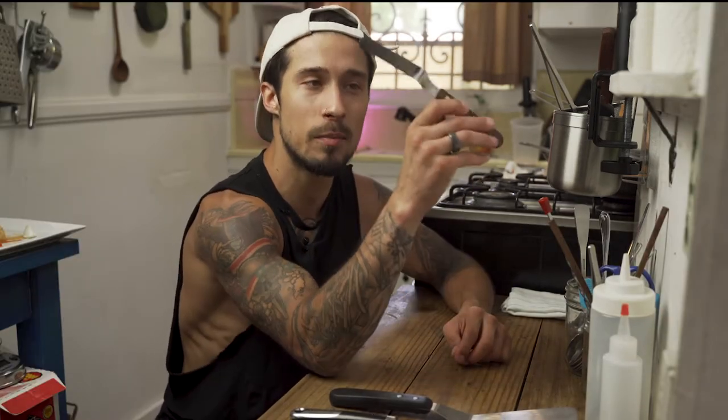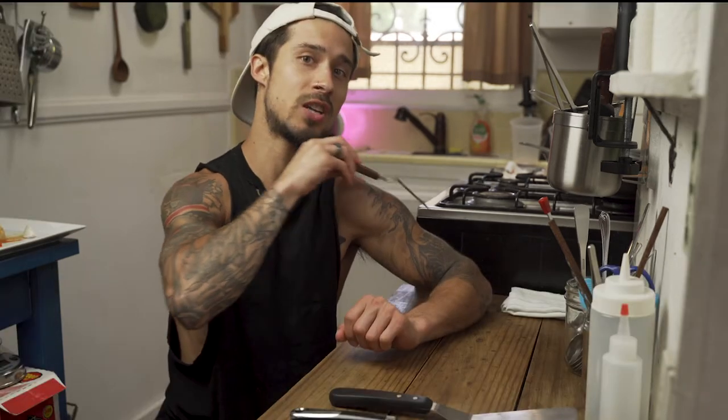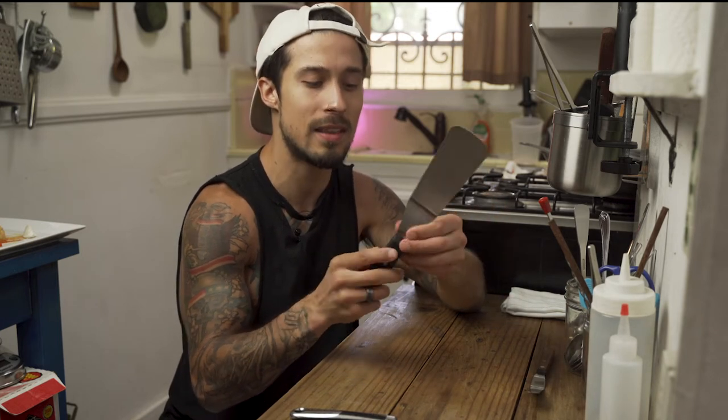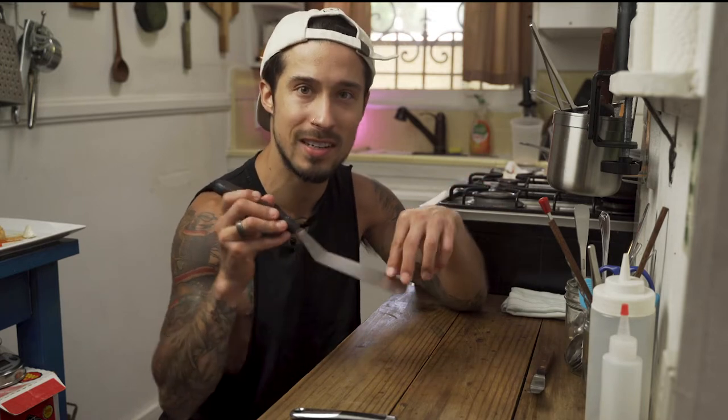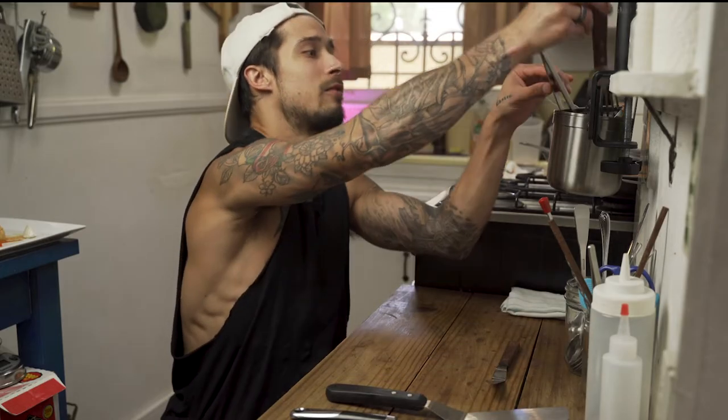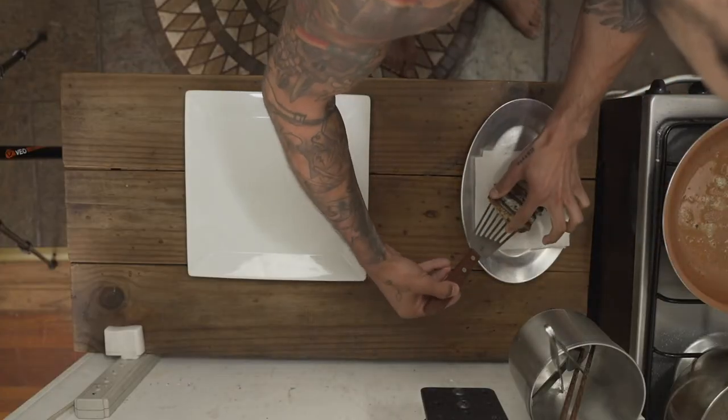Not only will a chef keep his favorite spoon in his back pocket, he'll also keep a mini spatula — literally up his sleeve. There's a little pocket in a chef jacket. The mini one is very popular. You can also use a bigger one, but that's not really my go-to. It's very rare that I'll use a large one unless I really need to scrape something off.